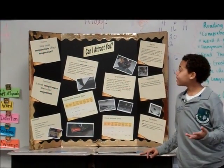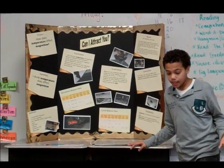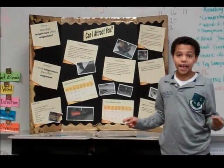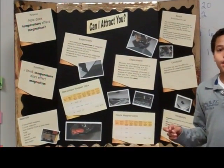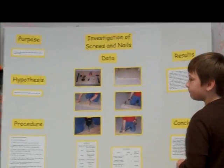With my hypothesis, I thought it would, because I've seen videos, and it would show that the magnetism would change. So what's your hypothesis?